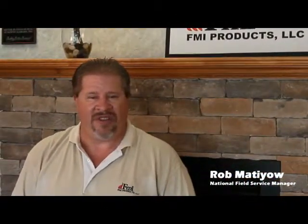Hello, I'm Rob Matteo with FMI Products. I'm the National Field Service Manager.